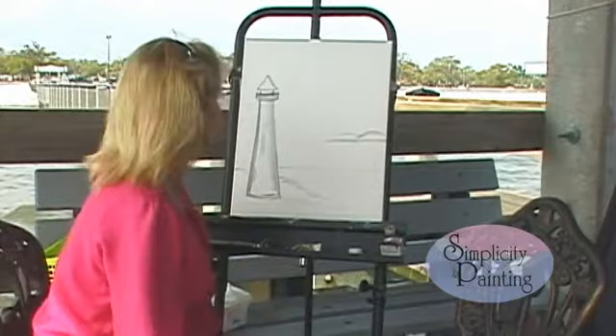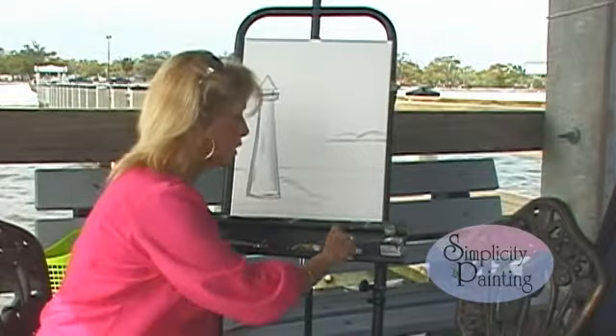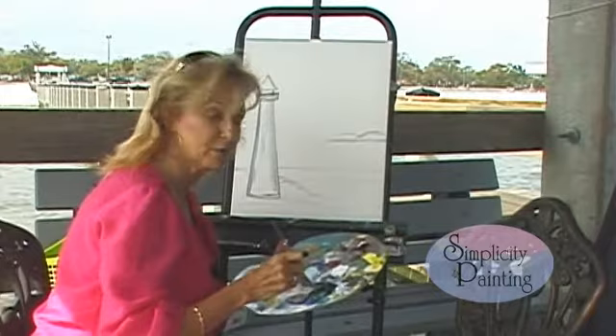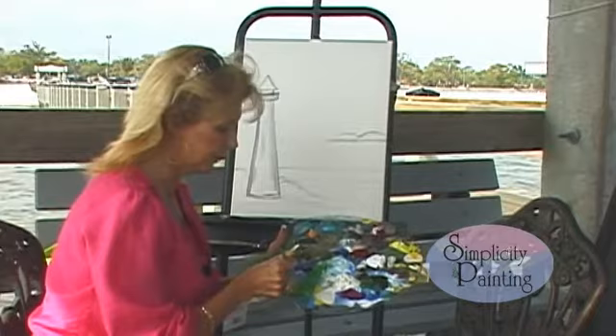I've already got mine started a little bit, outlined it and smoothed it out. So I'm going to start on my background now. We're going to use an ultramarine blue and a little soft mixing white — not liquid white — and we're going to start painting our sky with criss-cross strokes. Always keep a paper towel in your hand. You can be neat or messy, whatever — it's your painting.